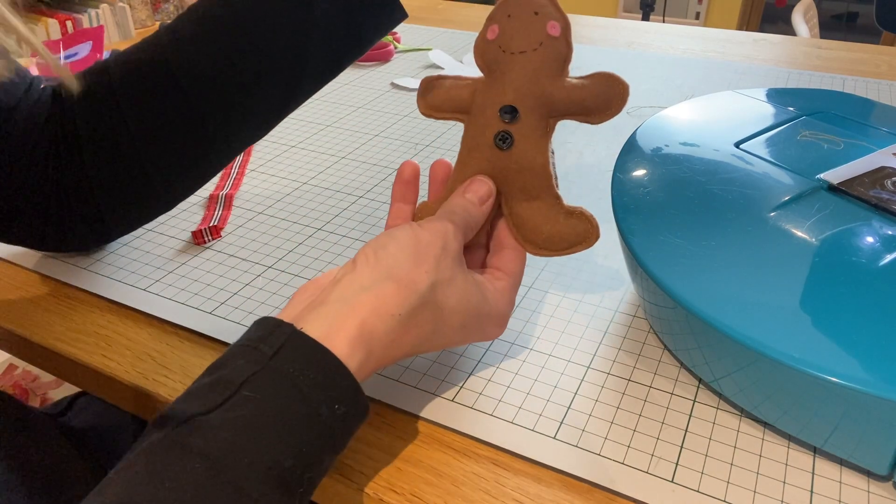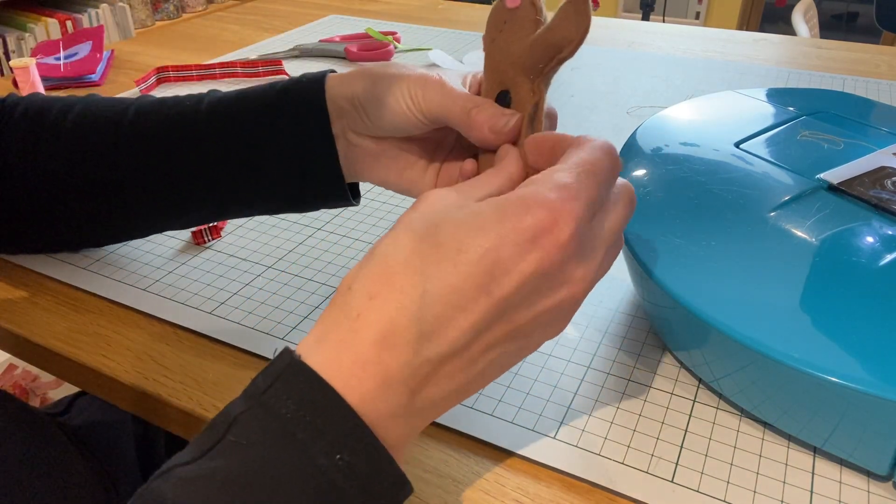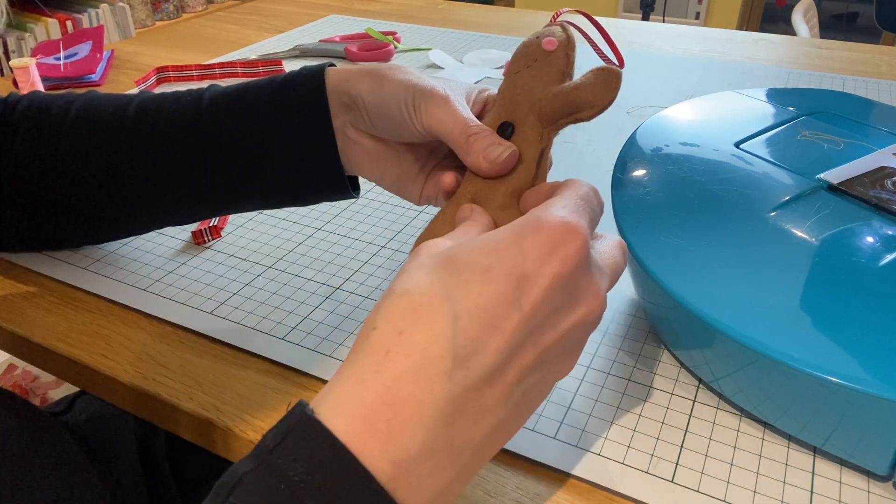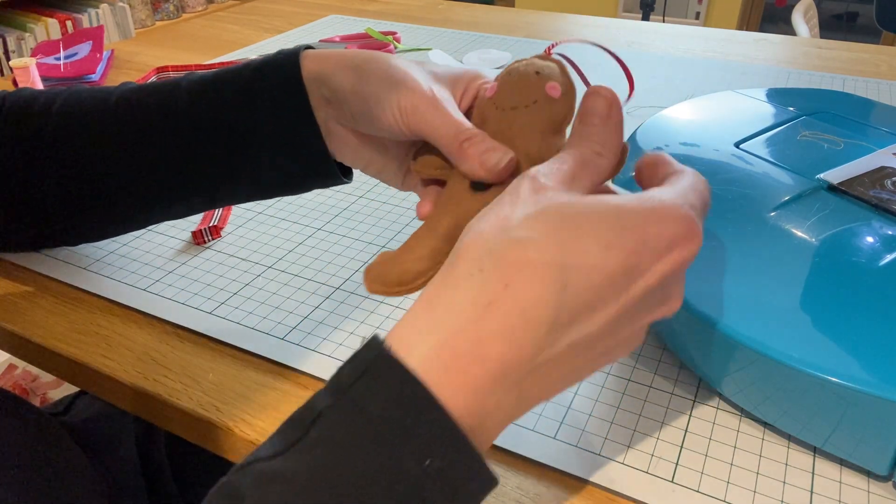There's our little gingerbread man stuffed. Now we just need to close up this little gap — you're going to need to do this bit by hand, so a little running stitch just to close that gap up.